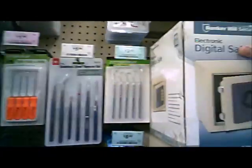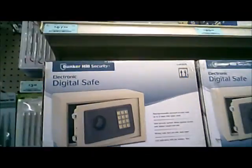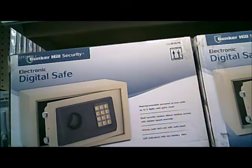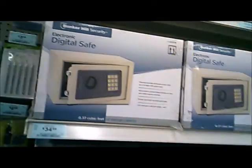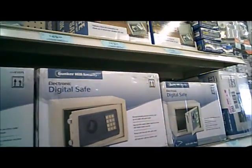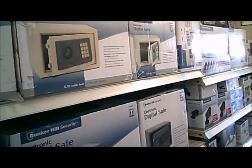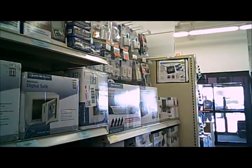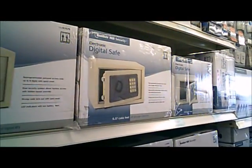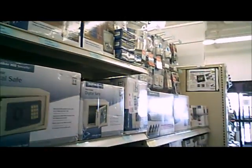I bought one of these and put it in my RV. This one's too small — it might take like a gun, and that would be about it. This is the one I bought; I like it. This plate comes off and there's a key in there in case you need it initially, and you've got to get in to get the batteries set up. See the bolts here — it's built pretty good. What I did was I drilled holes in it, put one on each side, four on the bottom, and bolted it to a two by four.